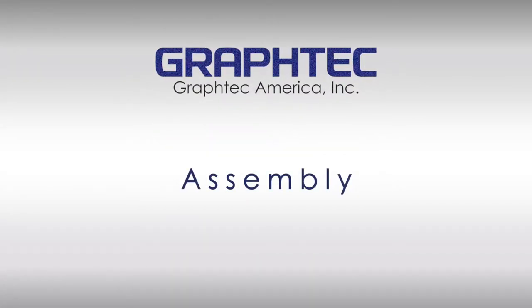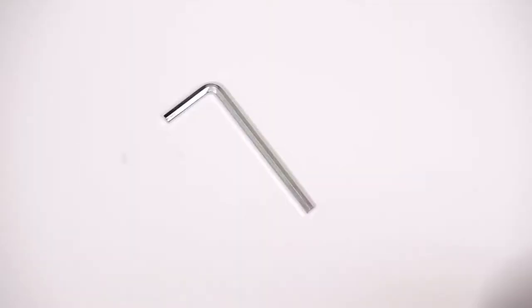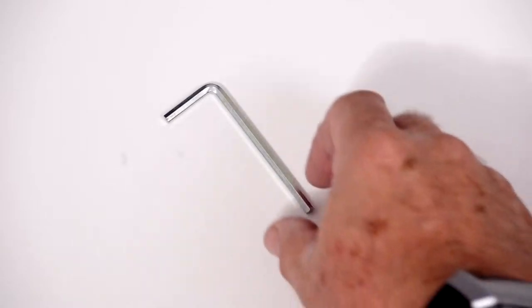Now that all the parts are unpacked, let's go ahead and assemble the stand. First, locate the allen wrench that is provided with the M4 screws.